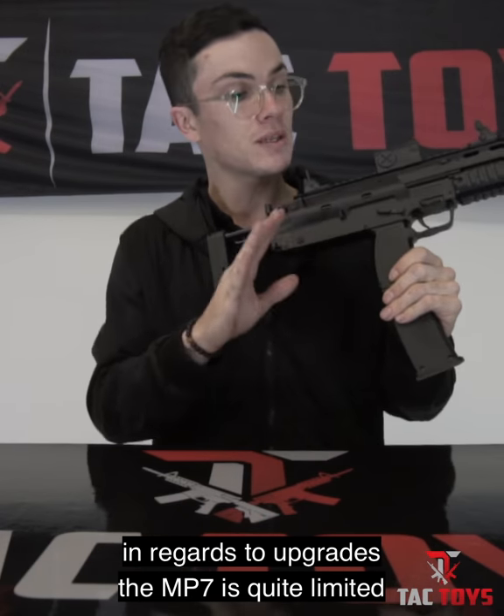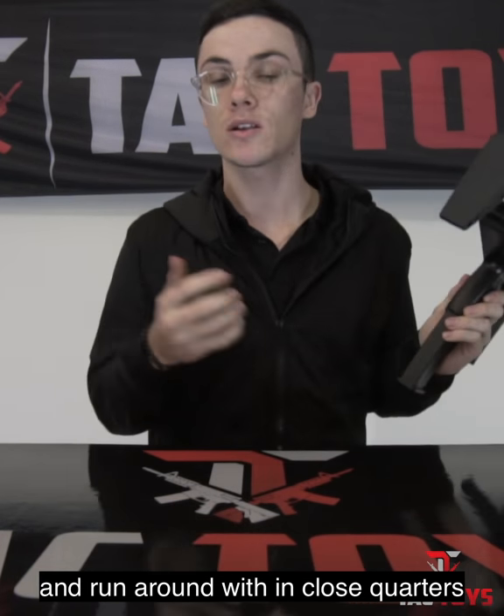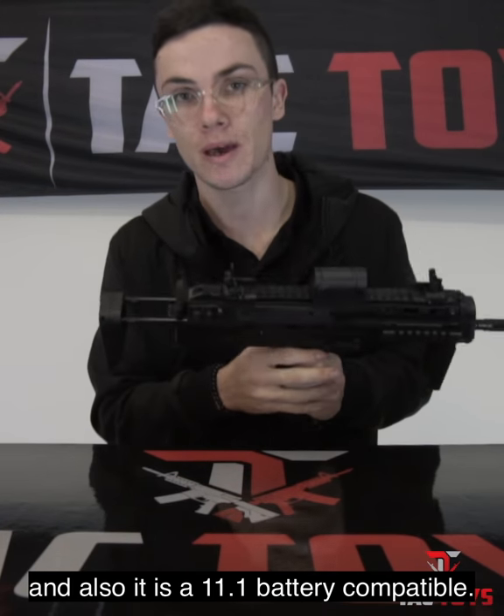In regards to upgrades, the MP7 is quite limited, but you can add slings. It is great to sling and run around with in close quarters, and it is also 11.1V battery compatible.